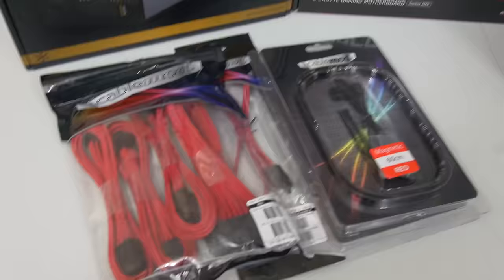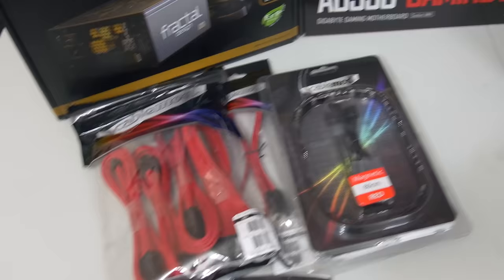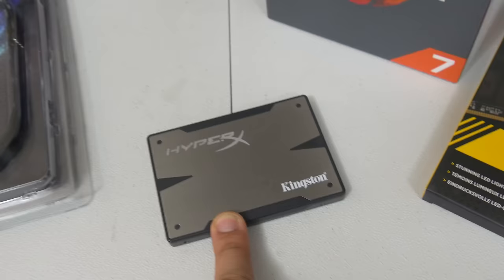We've also got some goodies from CableMod — thank you CableMod for hooking us up with some really nice sleeved extensions, as well as a 60 centimeter red LED strip that we're going to be putting in here to make it all shine nice and bright. Links in the description if you want to check any of this stuff out. For storage, we're going with the 250 gig HyperX 3K SSD. We don't actually have a mechanical drive here, but let's just assume one will be added in the near future.